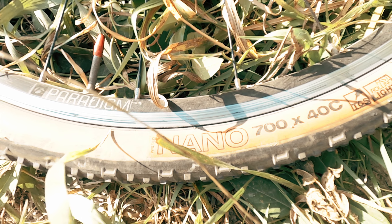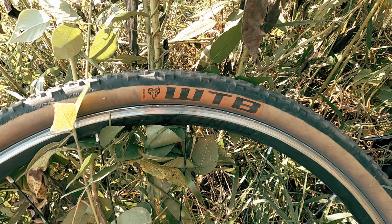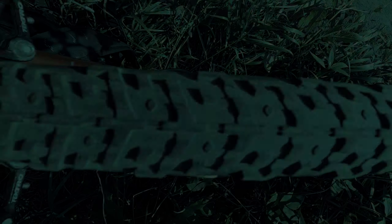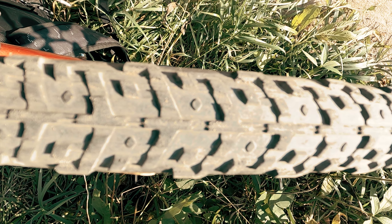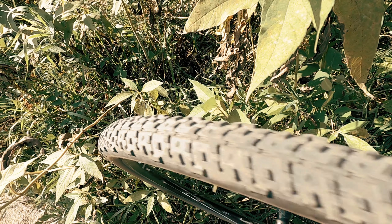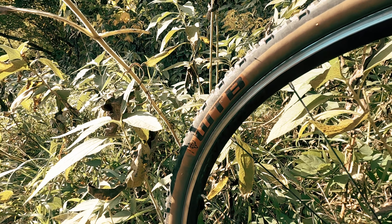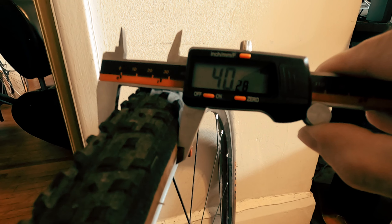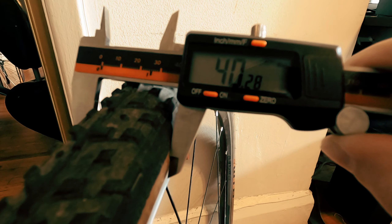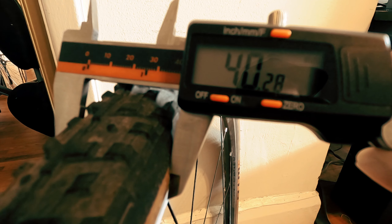In terms of specs, I was testing the 700x40C Nanos, the TCS Lite with 10 sidewall version. They are rated tubeless, a single ply 60 TPI casing weighing at 497 grams. Their pressure rating is 25 to 50 psi. As for the advertised width, my calipers were showing just over 40 millimeters, so not bad at all.